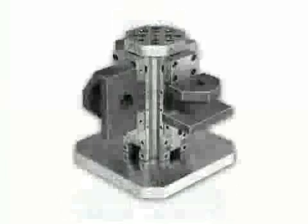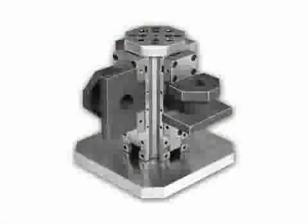In this case, we can see the fixed jaw positioned on the top side of the fixture in order to allow easy access of the machine spindle even on the bottom side of the tower.